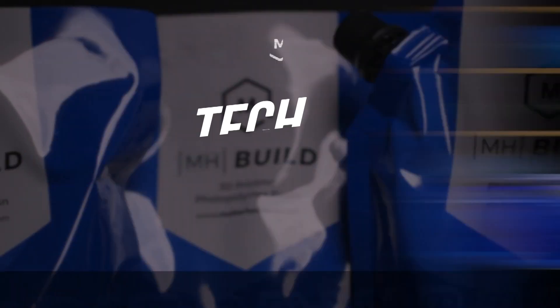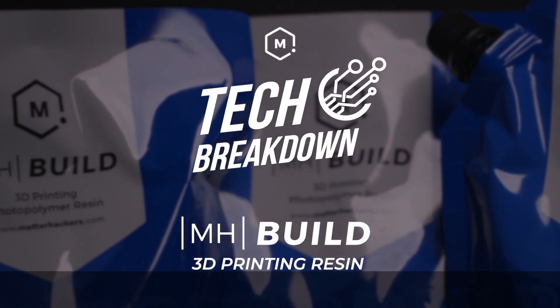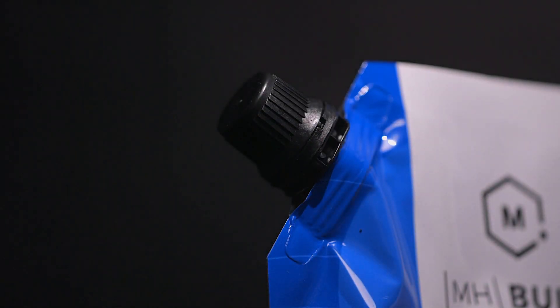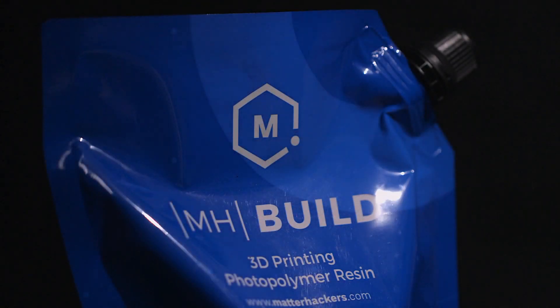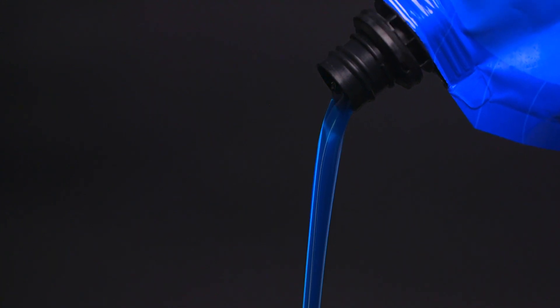Let's break it down. Every part of the development process that MatterHackers' team put into producing MHBuild Series Resin was done with specific goals around durability, high detail, and print speed, with a laser focus on offering the most affordable resin available.